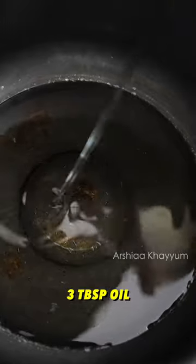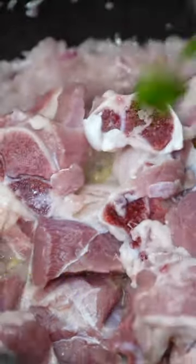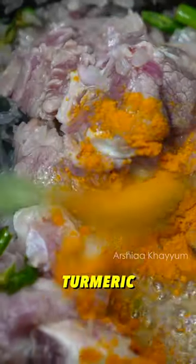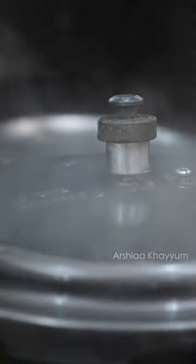1-3 tbsp of oil. 1-2 tbsp of onions. 1 tbsp of well pepper paste. 1-2 tbsp of mutton. So, 1-2 tbsp of oil and 1-2 tbsp of mutton.